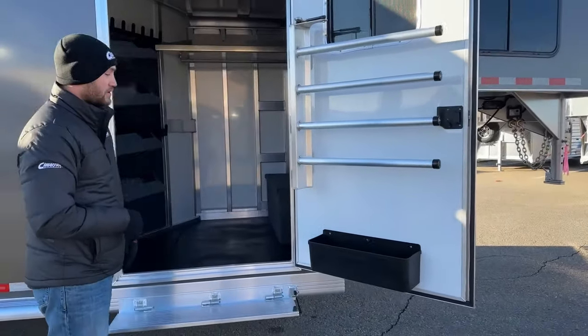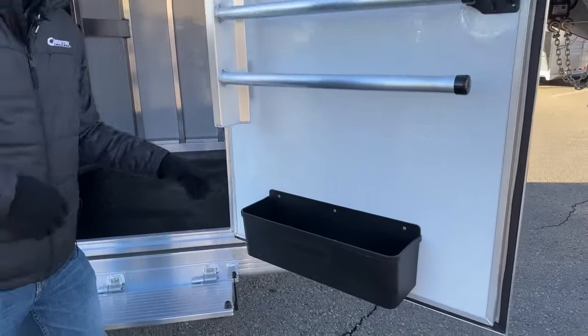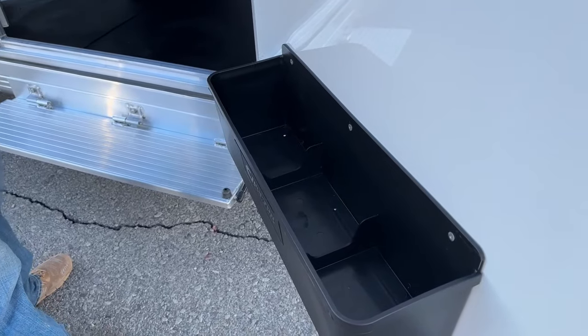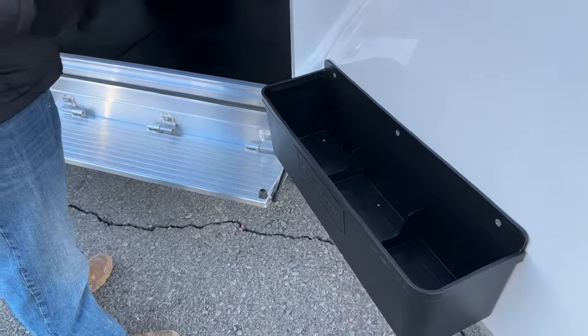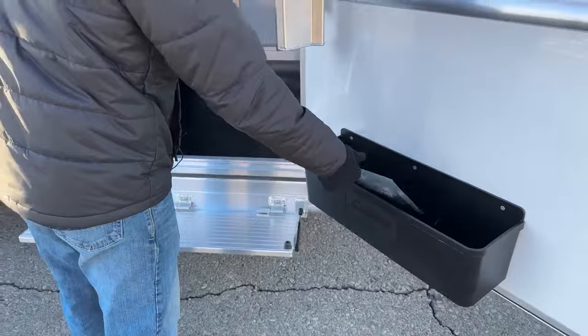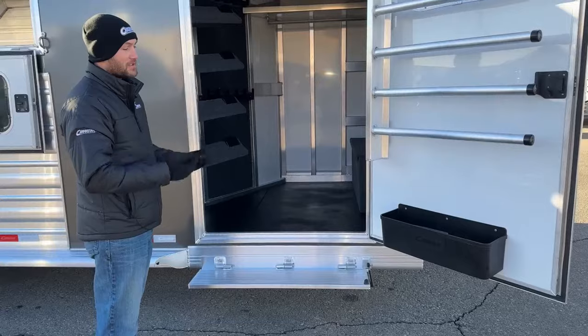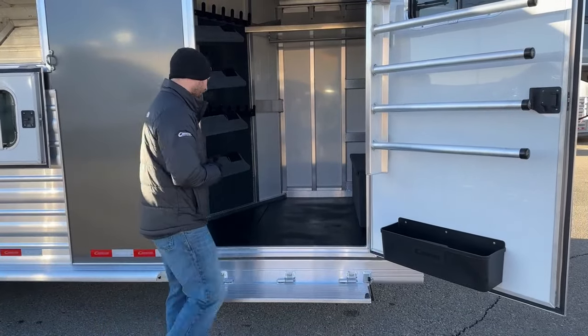Below that, we have our three-compartment drainable brush tray. It is compartmentalized into three different compartments with drains built into each one. If you have fly sprays, show sheen, anything like that in here — especially on these cold mornings or winter weather we get here in Colorado — stuff tends to freeze and crack and leak on you. It will contain it to those three compartments and let it drain out so it doesn't get all your stuff nasty.